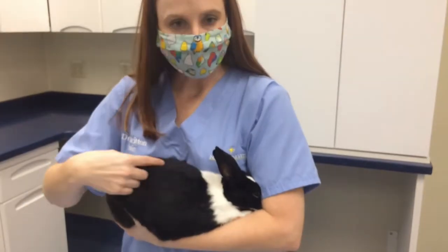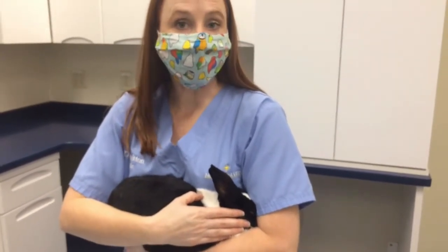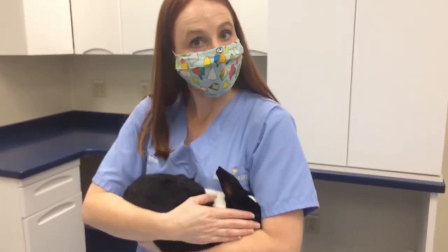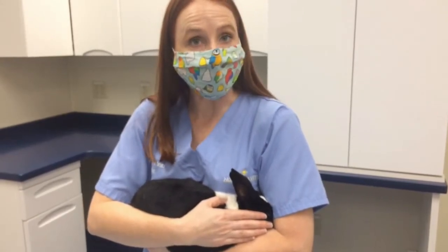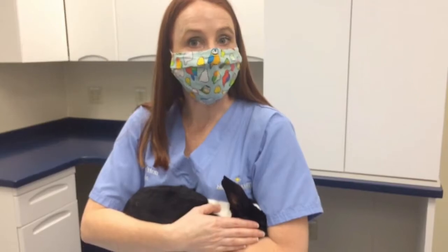This decreases visual stimuli and helps the rabbit feel secure. You want to make sure the bunny is resting against your body as well, because that gives you more control over the rabbit and helps make them feel secure. This is just another way to help move with a rabbit in a busy hospital or to hold them.